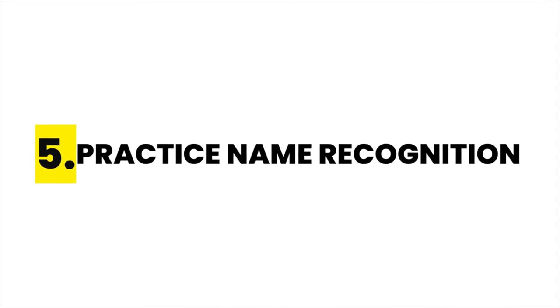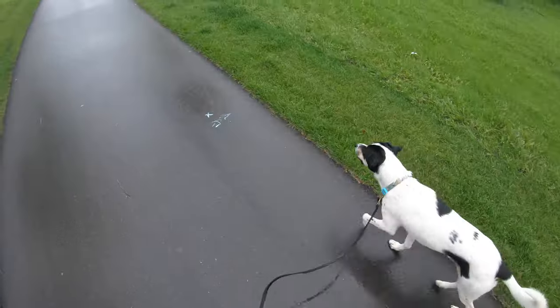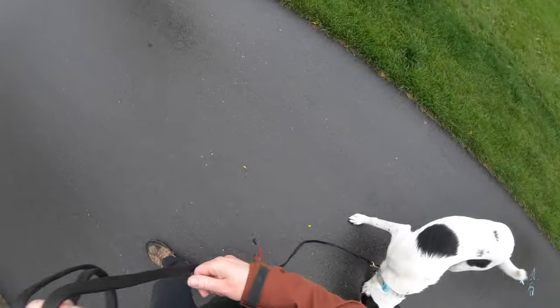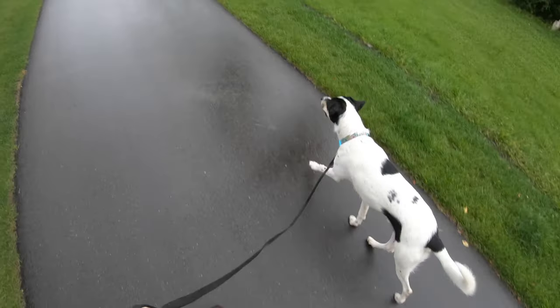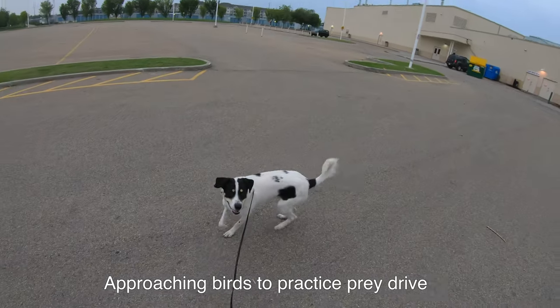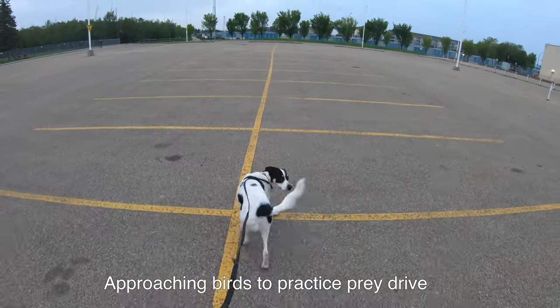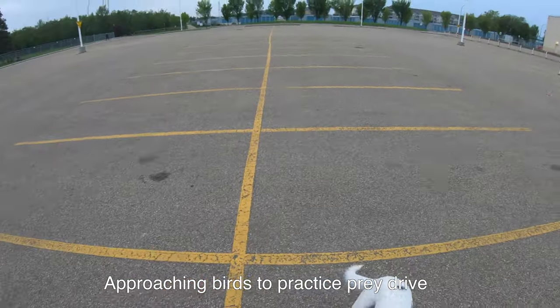Tip 5 is to practice name recognition and getting your dog's attention. If you only ever use your dog's name to try to grab their attention when there is a trigger present, your dog is likely going to figure out that pattern — they'll start to scan the environment to see what you see rather than focusing on you when they hear their name. Instead, I encourage you to practice lots of repetitions where you say your dog's name when there's nothing around and then reward them for focusing on you or for coming back. We want that behavior to be so rehearsed and so fast that it works great when there are distractions. You don't want to start training a skill when you already need it.